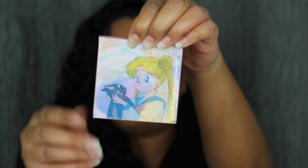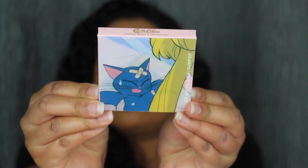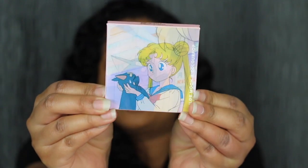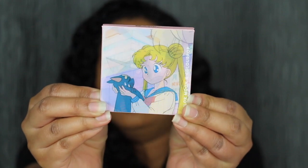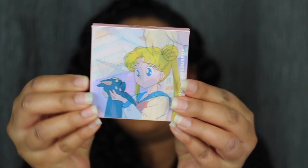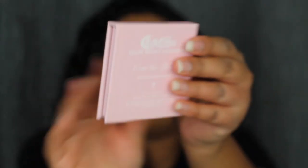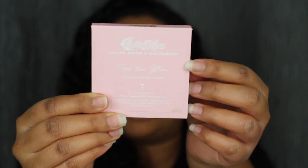Wow, this is so cute in person. Look how cute — I love this! When you tilt it this way it's a different picture, and when you tilt it forward, how cute. The packaging is so fun and I love it. When you turn it over on the back it says 'From the Moon pressed powder' and then it says ColourPop x Sailor Moon.